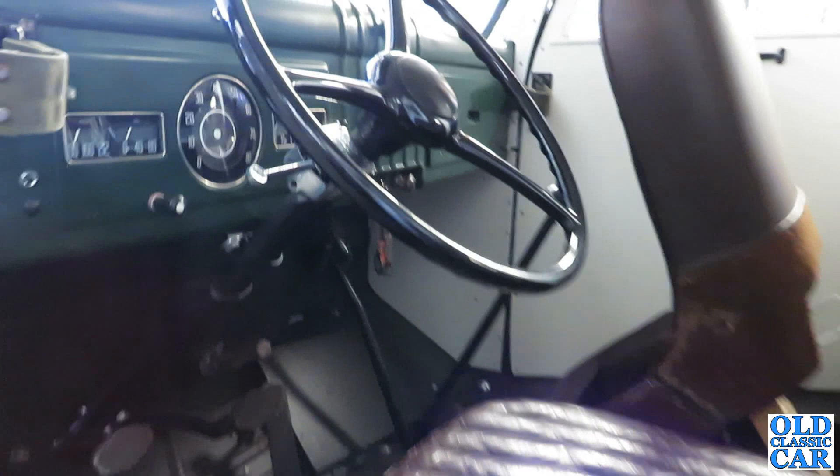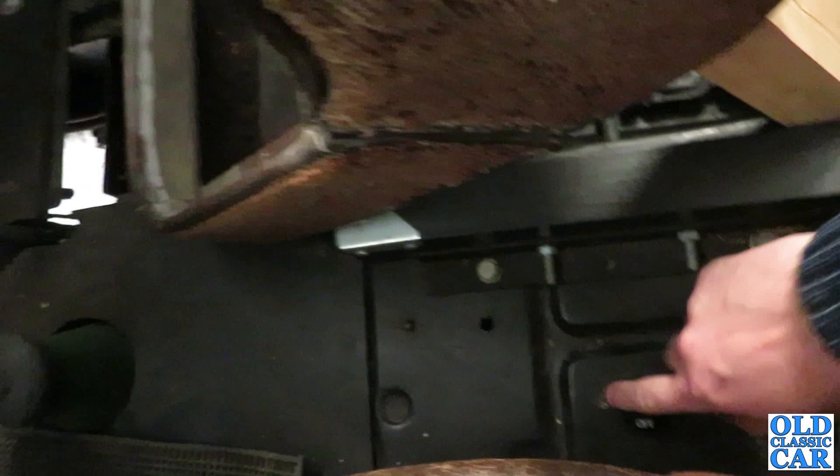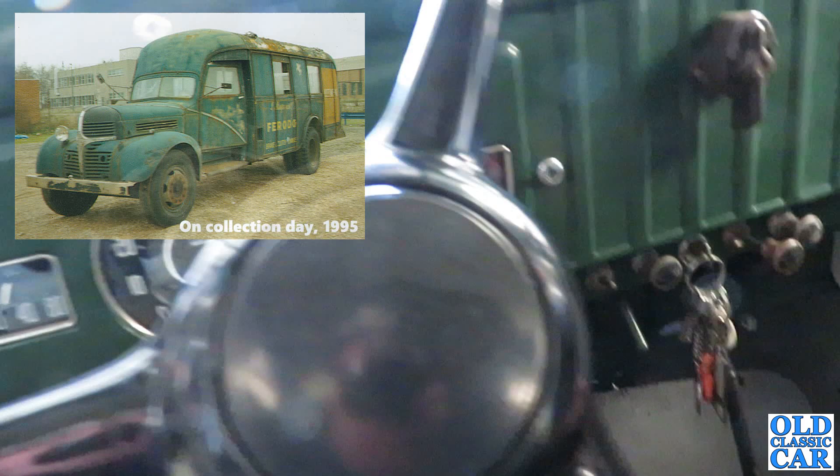Let's climb on board and see if there's any sign of life. I've primed some fuel into the carburettor because it tends to run back into the tank and it's a long way to churn the fuel through. We've got two battery cut-off switches here, one for 6V and one for 12V. The starter circuit is on 12V, everything else is on the original 6V.